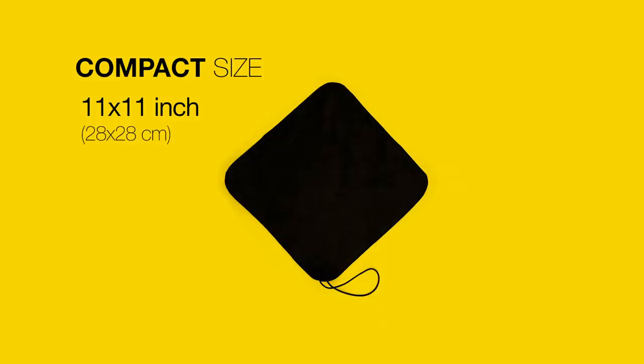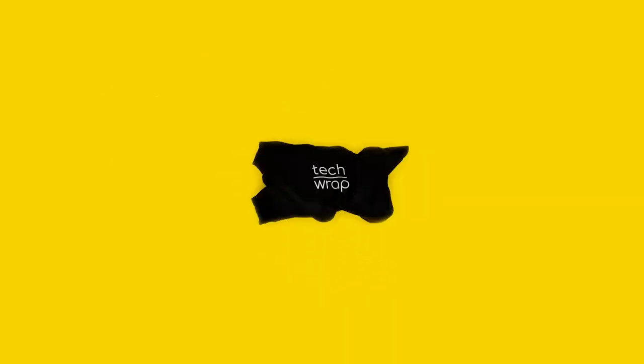The compact size wraps around smaller items like point-and-shoot or compact cameras, hard disks, smaller lenses, your chargers, and plenty of other items. Back this project now and make the TEC-WRAP become reality.